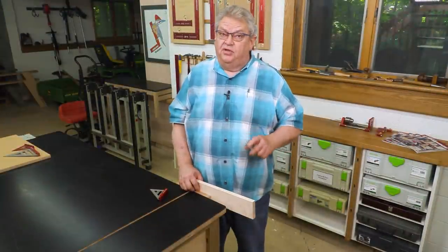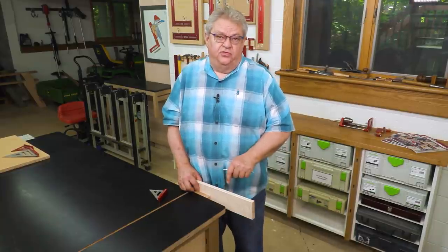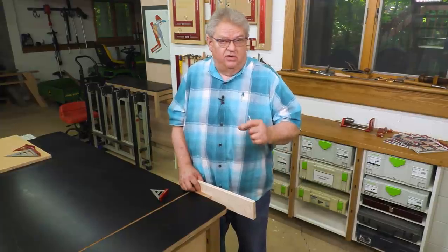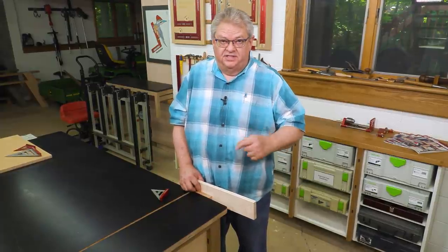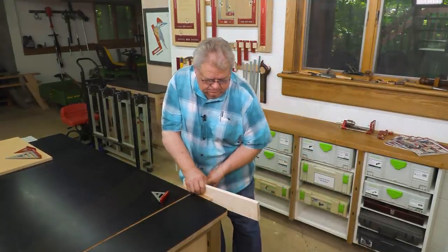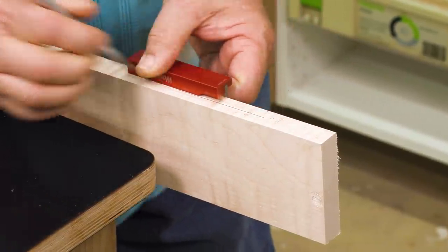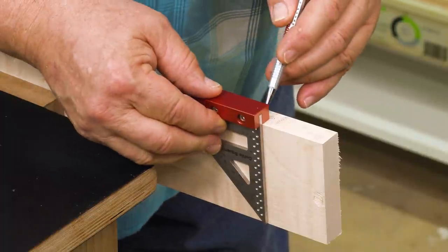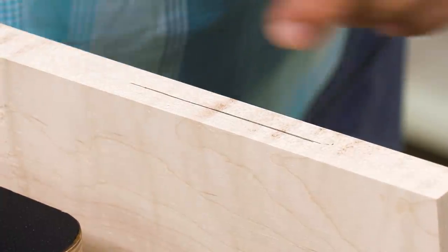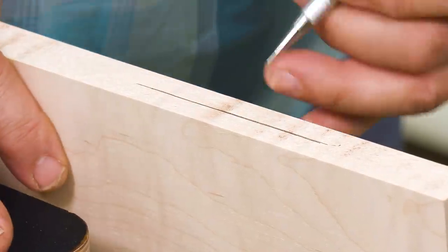That sounds really simple, and it is most of the time, but that's only if your material is exactly three-quarters of an inch. Three-eighths is the center of three-quarter, but if it's a little over or a little under, how are you going to find the exact center? It's pretty simple — all we have to do is come from both sides. We'll put our mark on, put our second mark on, and they don't overlap. These two marks are right next to each other, so we know the center of that wide pencil line is the perfect center.